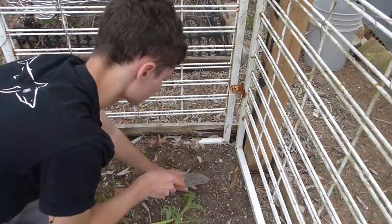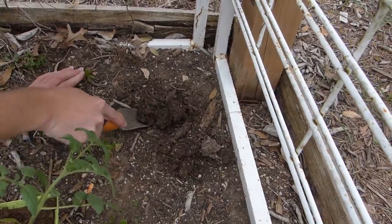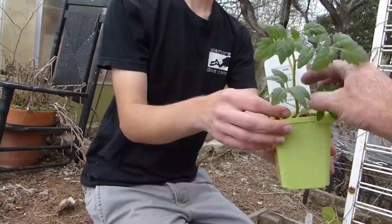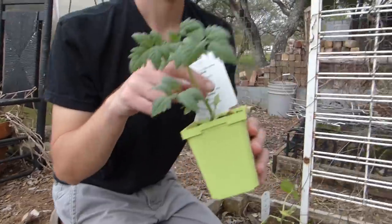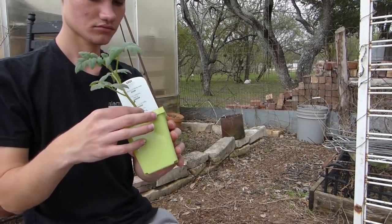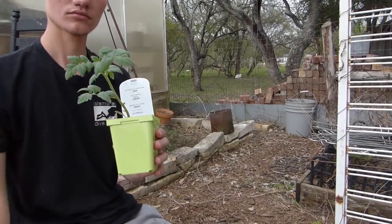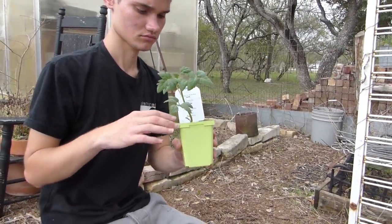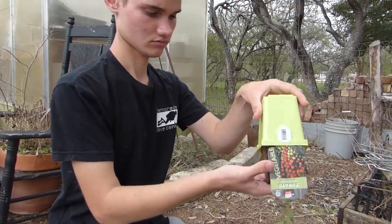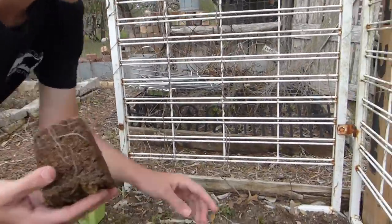All right, go ahead, bud. You know how. You're gonna pinch them like this, just the bottom ones. Pinch that one last bottom leaf off. On the other side, the big one — pinch it off. Don't pull, pinch. Now show us how you use your hand to get it out of the container. Cover it with your fingers just like that, turn it over. Good job. Now place that down in the hole.